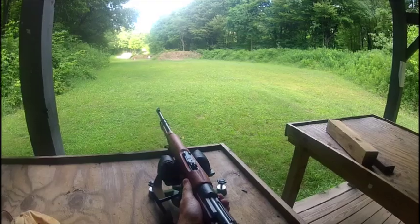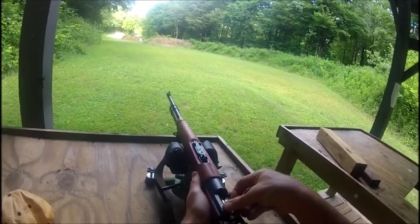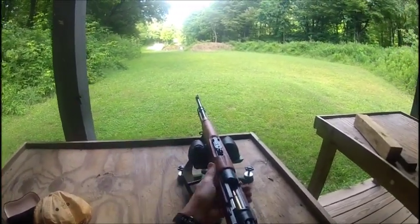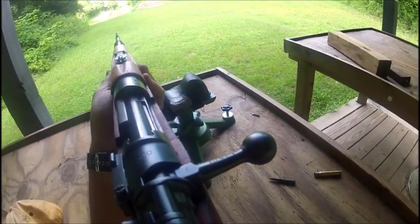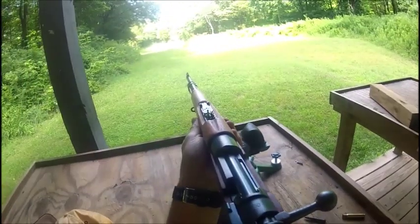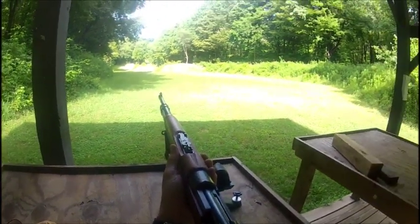Oh yeah, it's a nice sight picture. Hit the old steel plate down there at a hundred yards — that's all you need. Two for two.